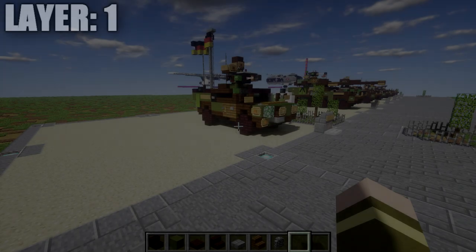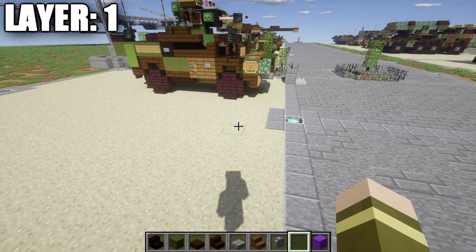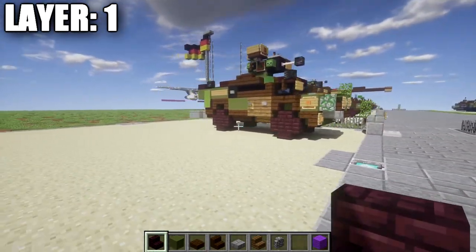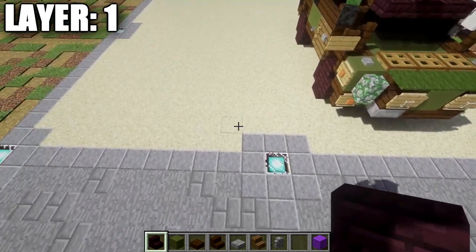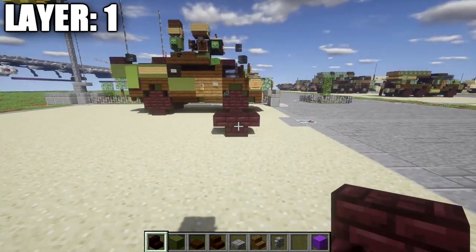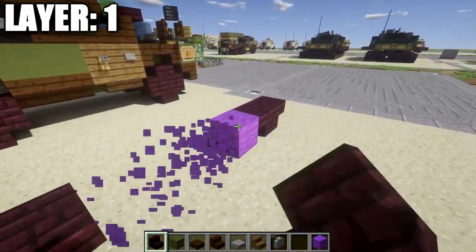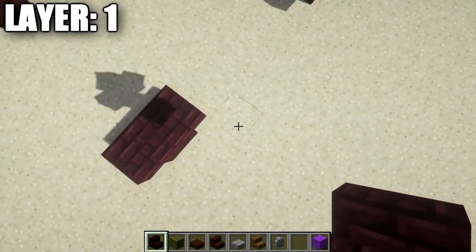Moving on to layer one, we're basically just setting up our wheelbase. I recommend grabbing some blocks you can easily tell apart so you can outline and count spaces between the wheels, because it's only the bottom half of the wheels we're building this layer — there are no axles going across. To start, build the left front wheel using two nether brick stairs back to back. Then go back four blocks and place two nether brick stairs back to back for the left rear wheel, leaving a space of four between them.